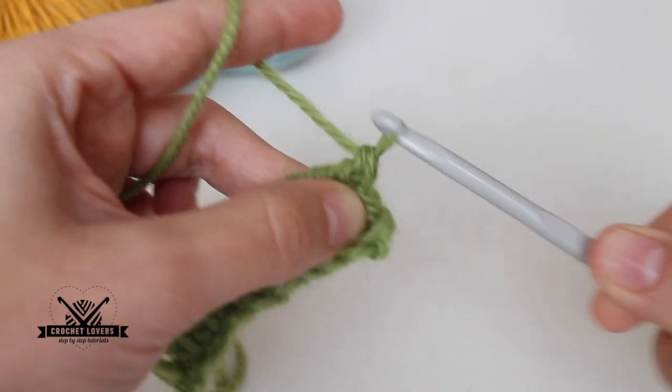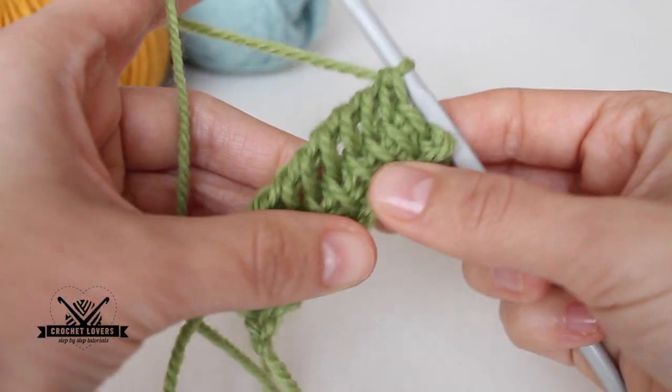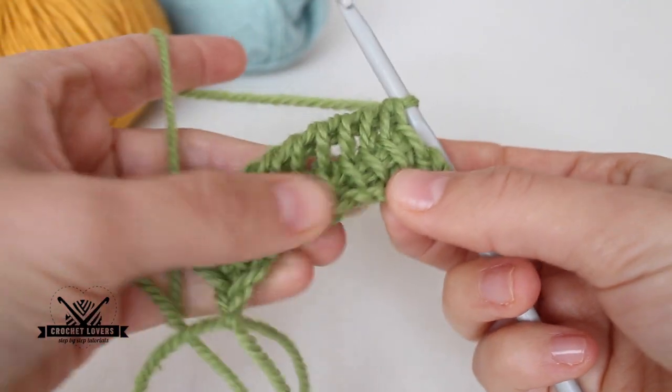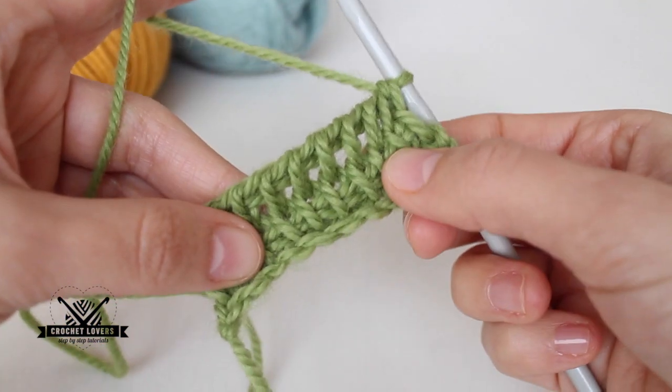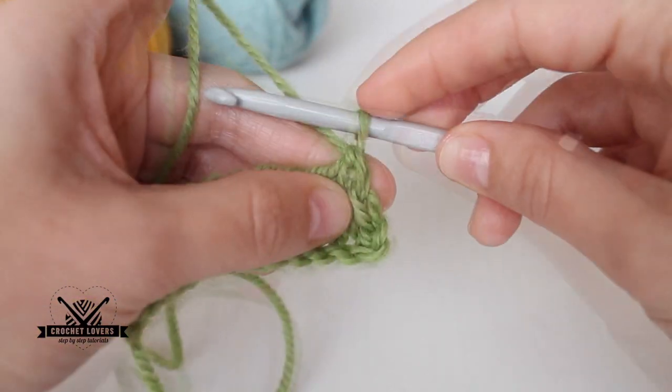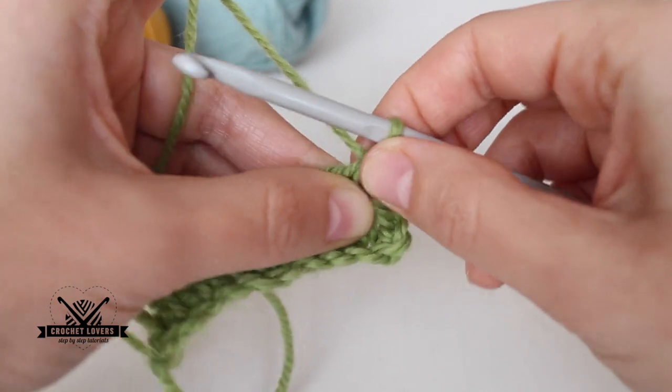Perfect — now we have two rows of Tunisian simple stitch. We keep doing this, repeating the same instructions as for the second row, until we reach the length we want for our project.